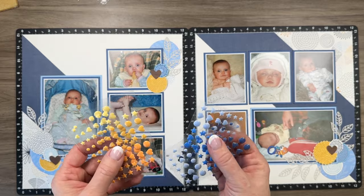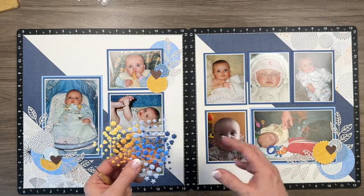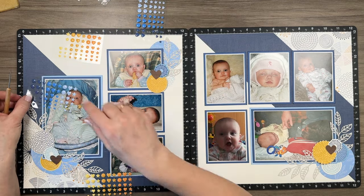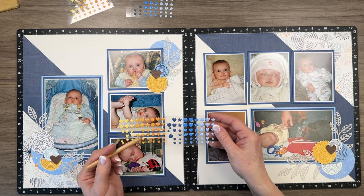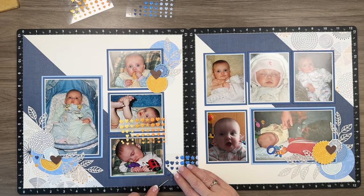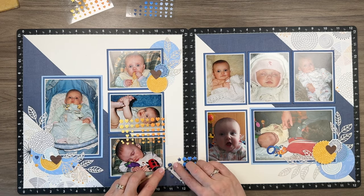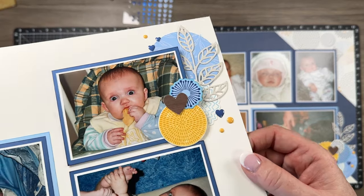This is a tip I learned from Chelsea: don't be afraid to mix your enamel dots to really make your page pop. I'm going to add a few where my clusters are just to finish them off — I want to bring in a pop of yellow but not overdo it. I'll mix some up; I think I'll go with the darker ones. I'm basically adding a few here and there to add a really nice pop — just a little sprinkle of color.